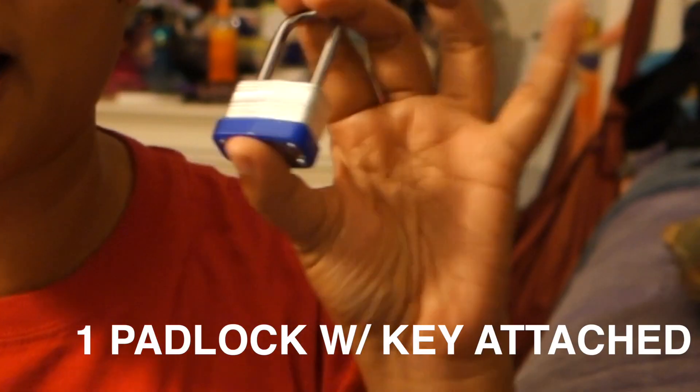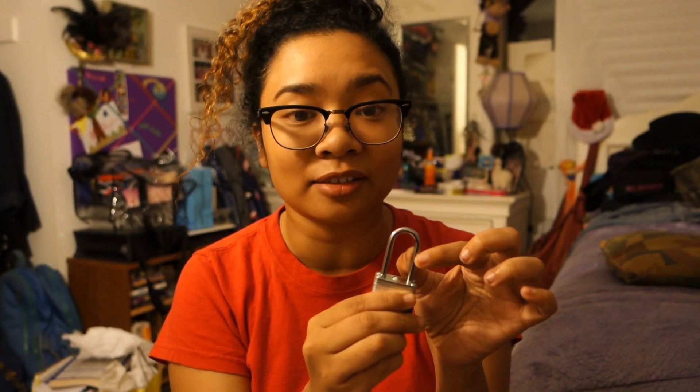So if any of you are interested in making a Janet Jackson key earring, this video is for you. I am NOT a DIY person by any means, so if I can do this, you can do this too. Literally the only two things you need: get a padlock — I bought mine at the 99 cent store and it came with two keys attached.